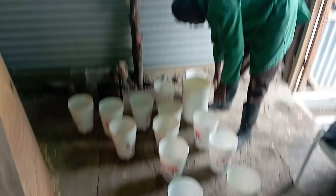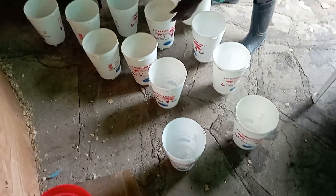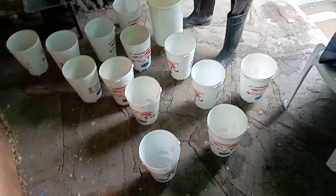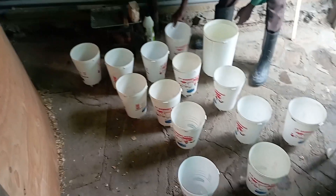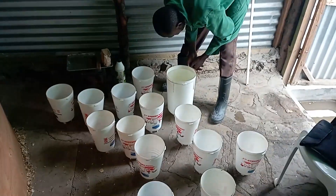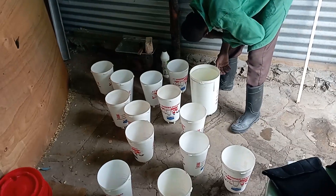We have our rainwater just right there. We have several drinkers — what we call chick drinkers — and we are going to spread our vaccine water across enough drinkers so that we can serve as many birds as possible. So let's do this.